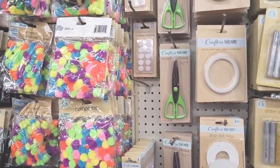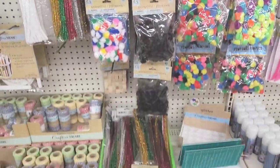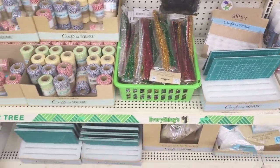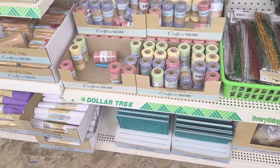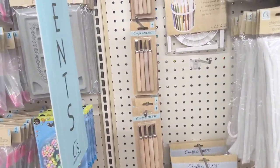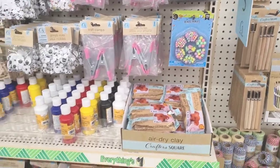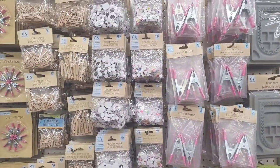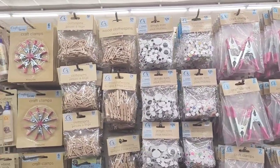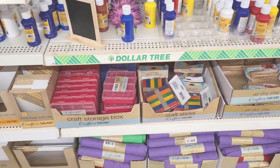Different designs to cut with, your pom-poms, your little cutting board right here, your baker's twine. They still have some of these — the wood carving sets. Your craft clamps, wooden clothespins — just your regular items that you would see.